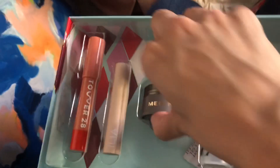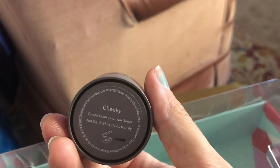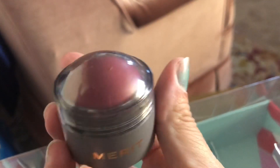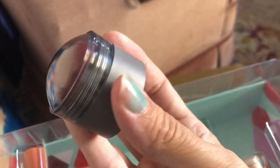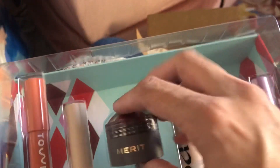And then we have this — so hard to get out. Hold on. This is a cheek tint, cheek color in Cheeky by Merit. This is a darker color than what I typically wear, but it might be good. I don't know — I'm branching out.